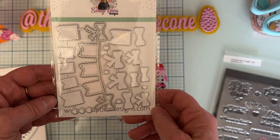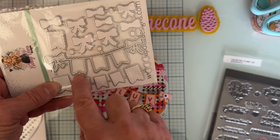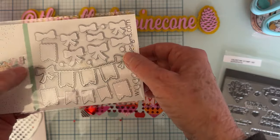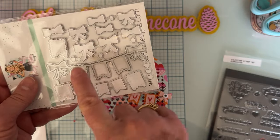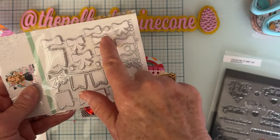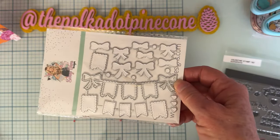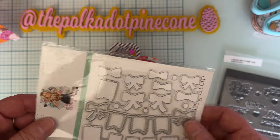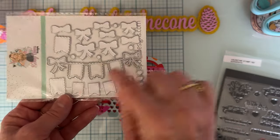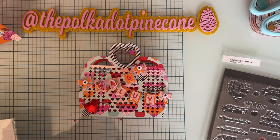I also used the new Valentine Banner die set — I love this! It's a three-piece banner with a classic banner shape at the bottom and bows on the sides. There are lots of layering pieces: a stitch layering piece, a smaller stitch piece, same-size and smaller bows, and little hearts. It's smaller than her previous banner from last year, which was larger with a triangle shape. This one is approximately four inches across.